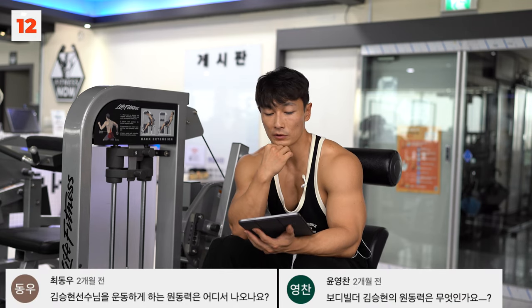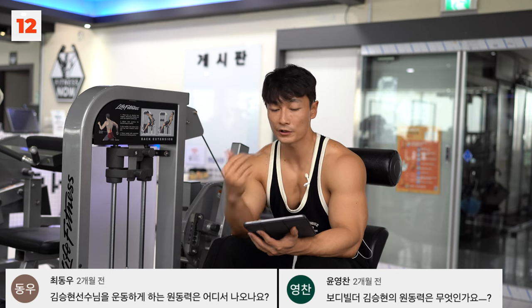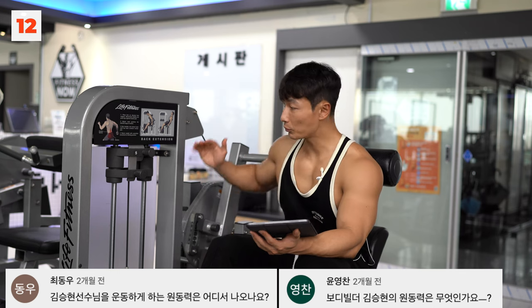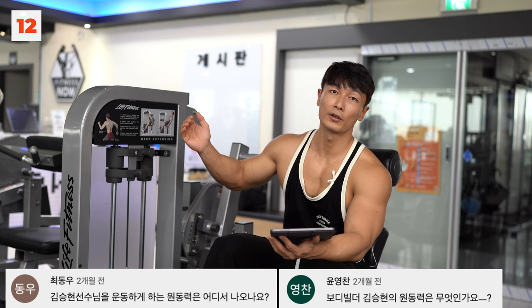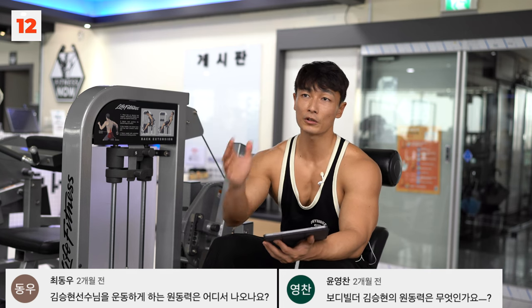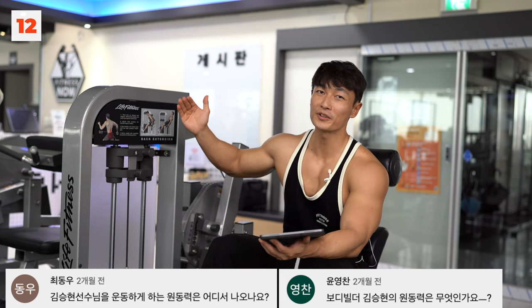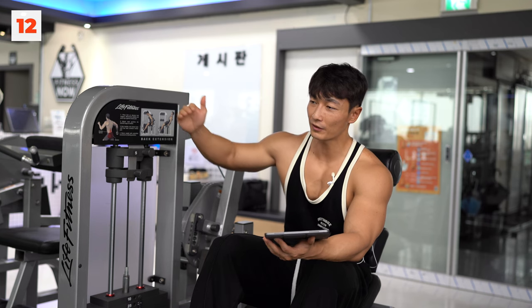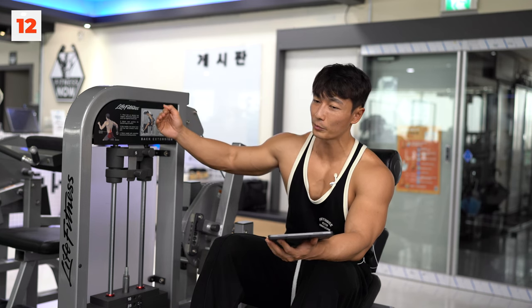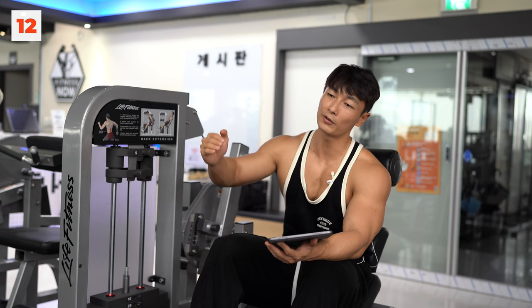최동훈님: 운동을 하게 하는 원동력은 어디서 나오나요? 솔직히 지금 저를 운동하게 하는 원동력은 없어요. 하기 싫거든요. 옛날부터 엄청 빠르게 달렸고, 그냥 관성에 의해서 계속 달리고 있는 상태입니다. 멈출 수 없이, 브레이크를 밟기가 애매해서 그냥 옛날에 달려왔던 속도 그대로 고장난 덤프트럭처럼 계속 달려가고 있는 상태입니다.